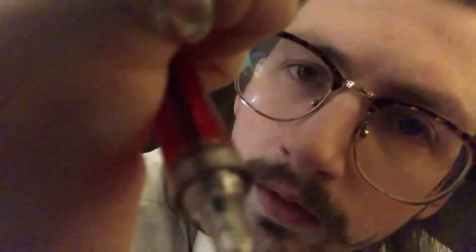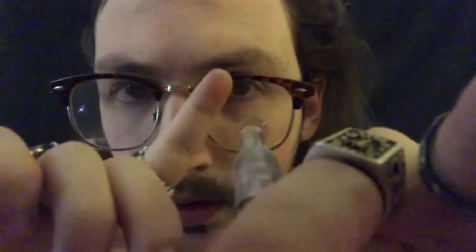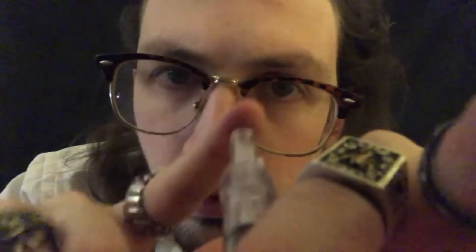We're gonna move on right here. Can you feel that? I'm pricking you a little bit. Can you feel that one at all? Let me know when you cannot feel anything.